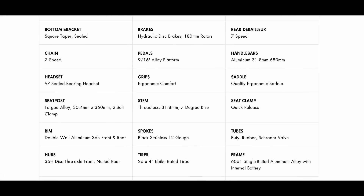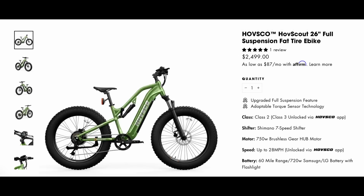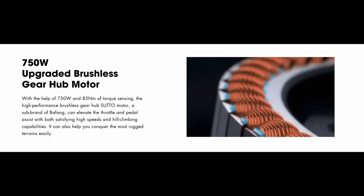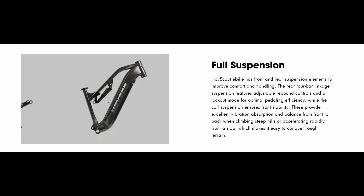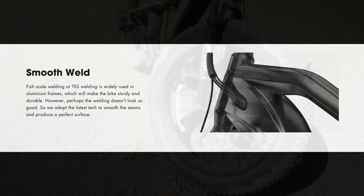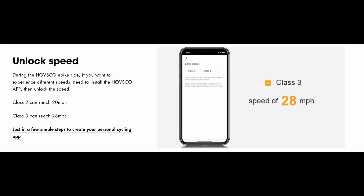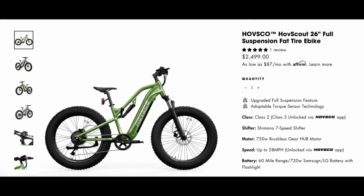Let's start by going over a few specs — you can find a complete list on their website linked below. Key specs: a 1032 watt peak, 750 watt sustained, 48 volt brushless rear hub motor; a removable internal lithium-ion 48 volt 15 amp hour battery; full suspension front and rear; hydraulic disc brakes; a seven-speed Shimano derailleur; 6160 aluminum frame; 26 by 4 inch fat tires. Top speed is 28 mph once you unlock it in the phone app. The bike weighs 72.8 pounds and costs $2,499.